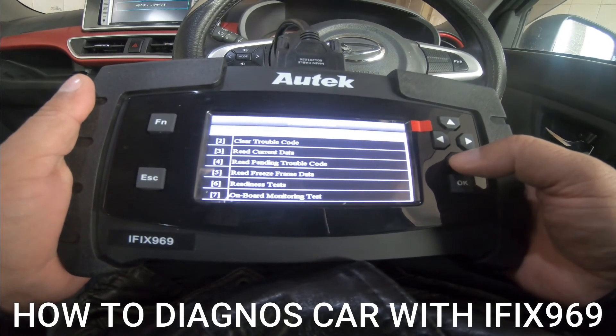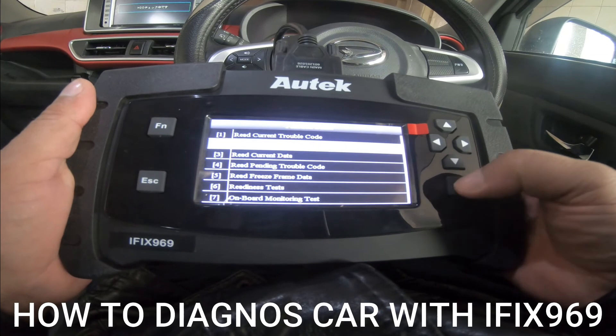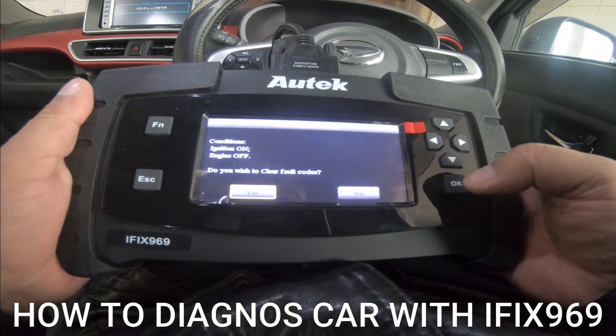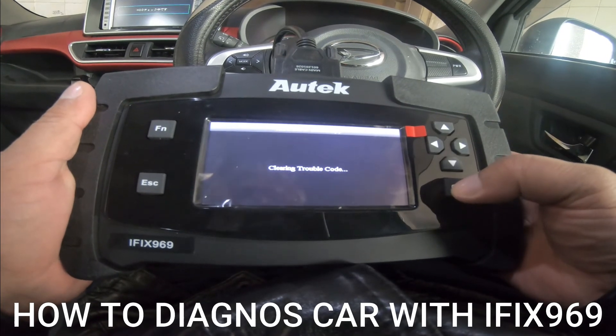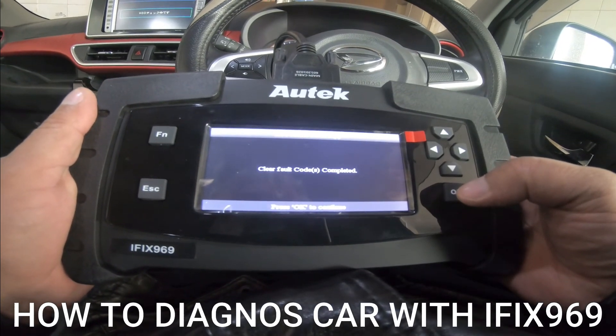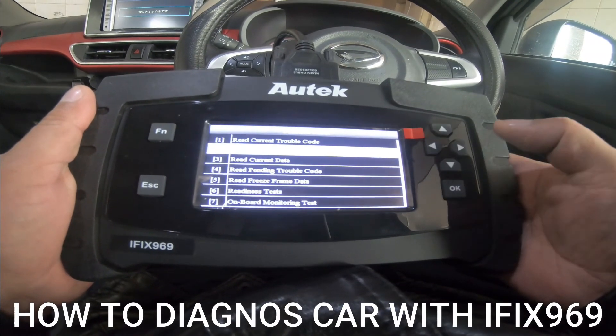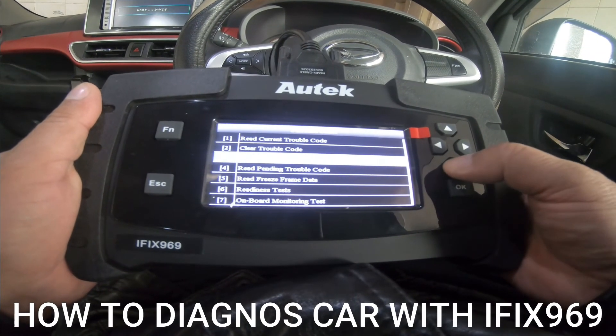Look, it's coming — trouble code, we will check here. Continue. Clear fault code. Complete, press OK. Okay. This is the same — on board monitoring.